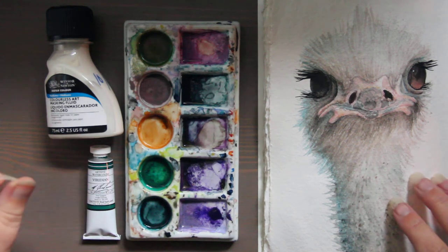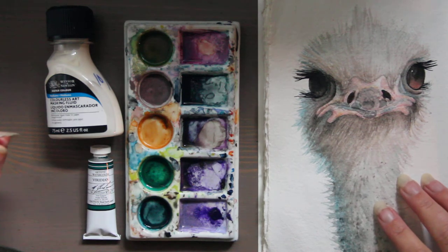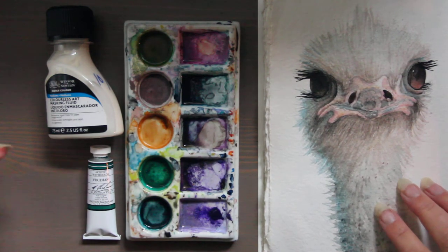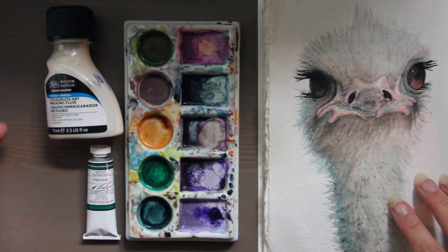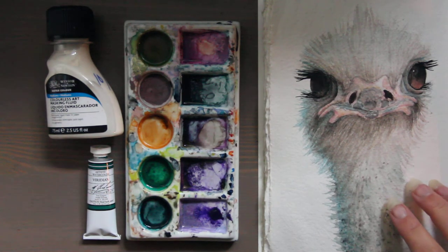Oxgall, which Holbein makes a really nice one, is a wetting agent that you can use to enhance your wet-on-wet techniques. This actually makes the paper more receptive to the pigment.